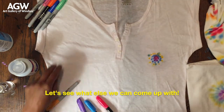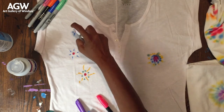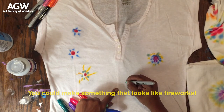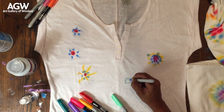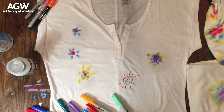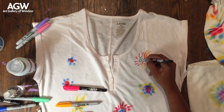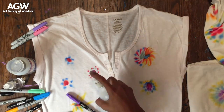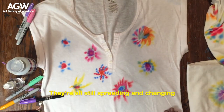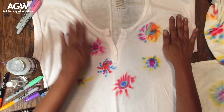Let's see what else we can come up with. You can make something that looks like fireworks. They're all still spreading and changing.